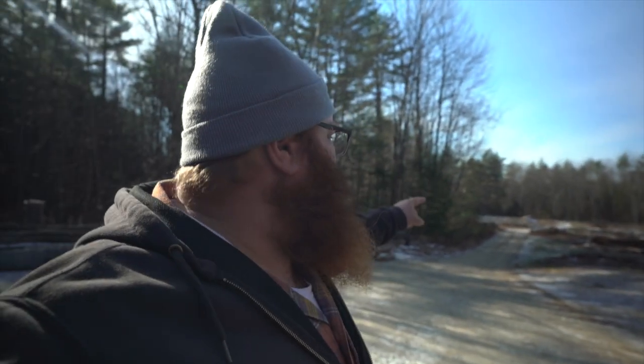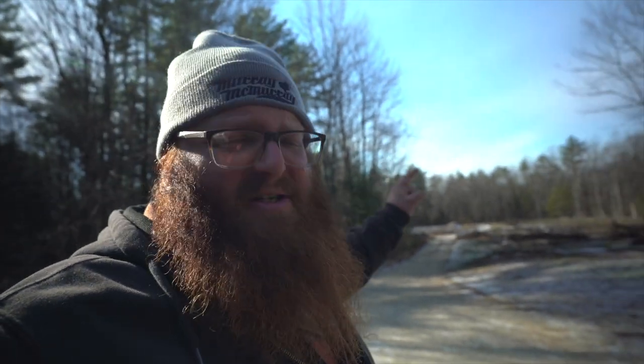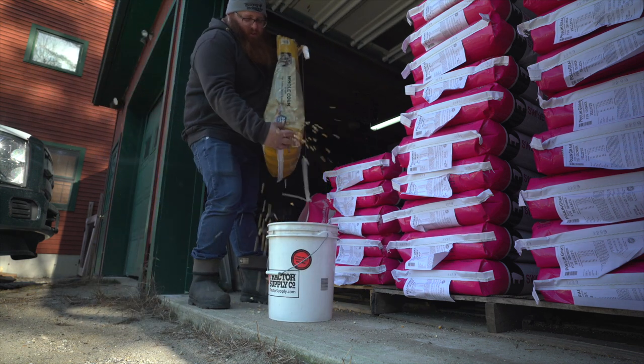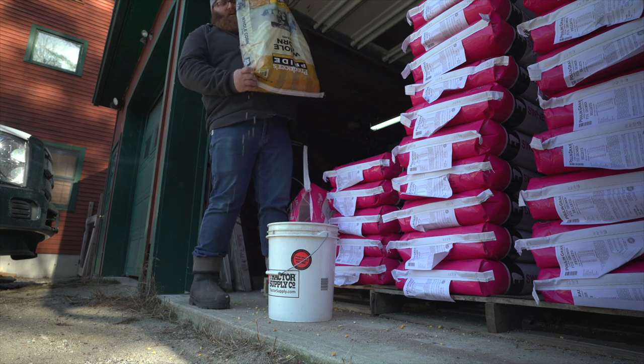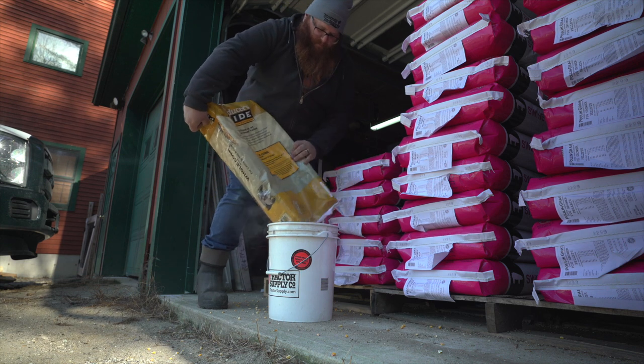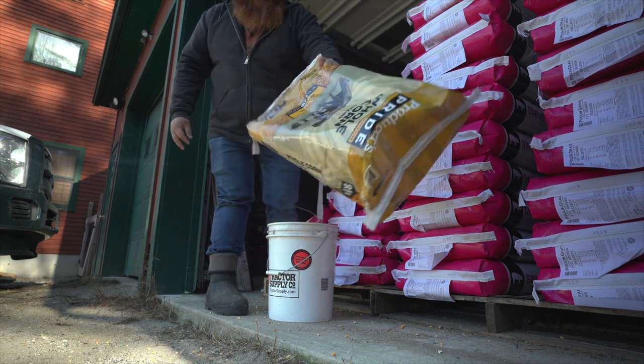I fed the pigs really early this morning and they didn't get up — there's only two down there. I'm going to throw a bucket of corn in the tractor and walk it down there, and if they see me with the tractor maybe they'll realize there's food in the trough. Squirrels love the corn. At least they're not chewing into the pig feed — with pig feed as expensive as it is this year, that would be super sucky.